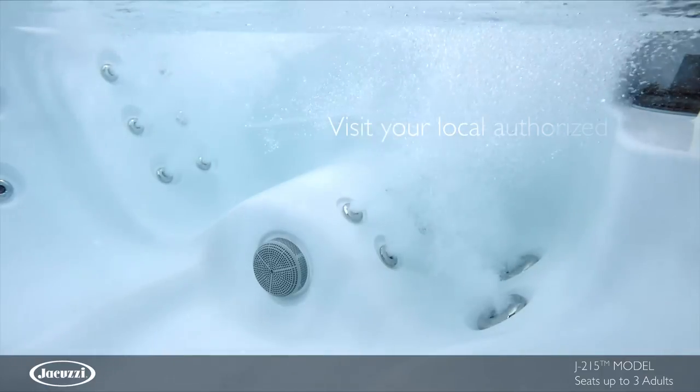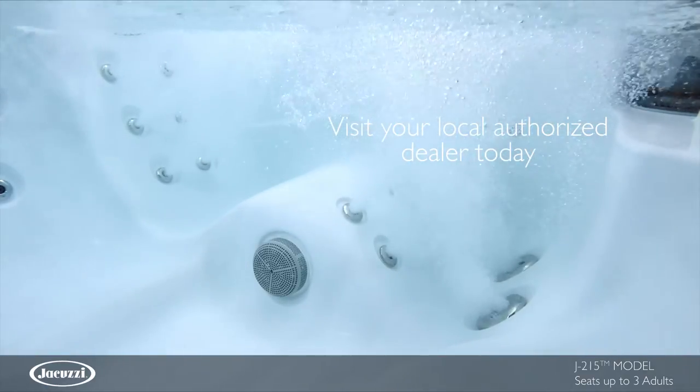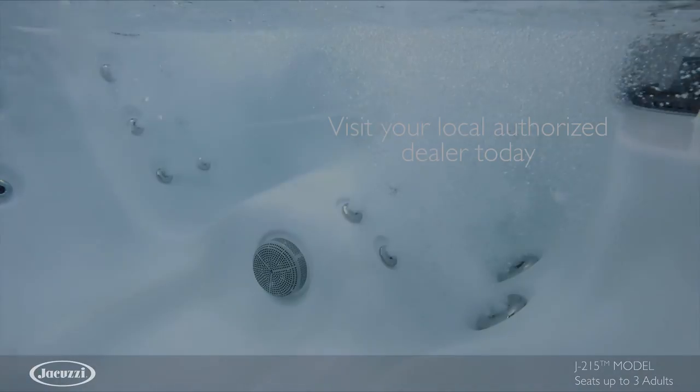Experience the quality and value of the J-215 hot tub for yourself. Contact your local authorized Jacuzzi hot tub dealer today.